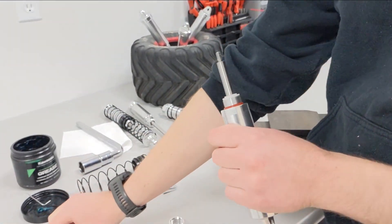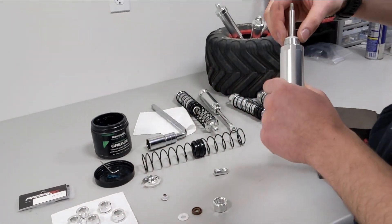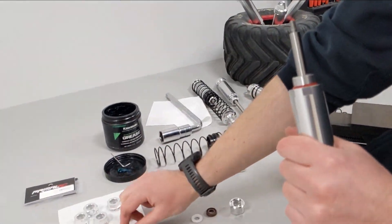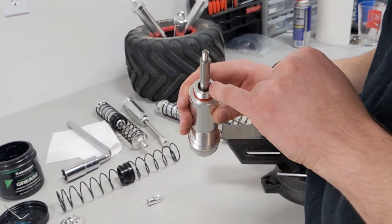You can keep the old cap if you ever want to go back to the old seals. This is also the washer we're replacing — you can see it comes off. One thing you want to do is just check that the seal here is mounted correctly.